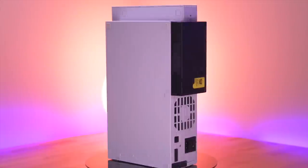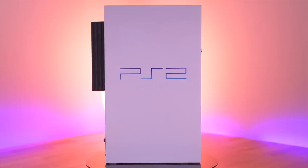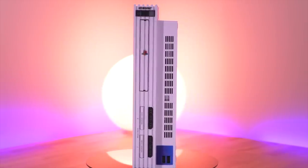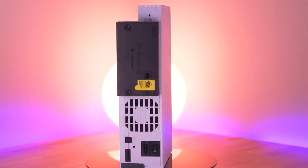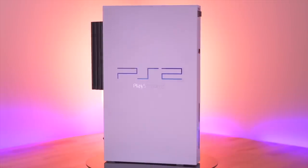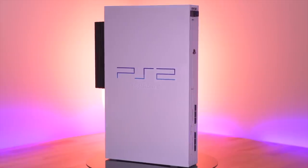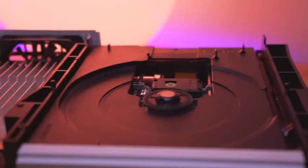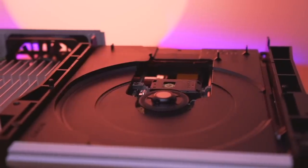So, there you have it — the PicFix mod for the PlayStation 2. What do you all think? Do any of you have a V9, V10, or V12 model PS2? And if so, will you be installing the PicFix mod? And more importantly, has anyone had any horror stories of their PS2 laser burning out due to this Mechacon flaw? Let me know down below in the comments. As always, thank you so much for watching, and I'll see you all next Thursday.